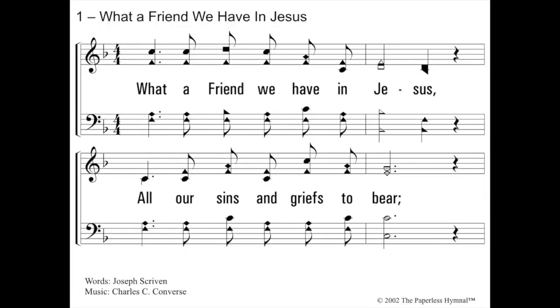What a Friend We Have in Jesus — back in our favorite key of F, one flat. Starts on so; we need to sing up to so. Blow F. Do, mi, so. What a friend we have in Jesus, all our sins and griefs to bear. Good job.